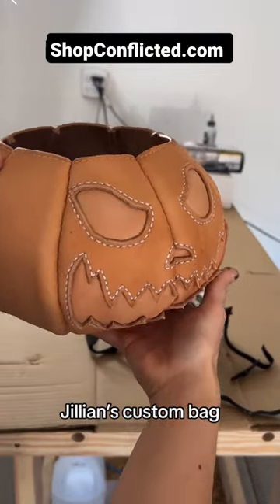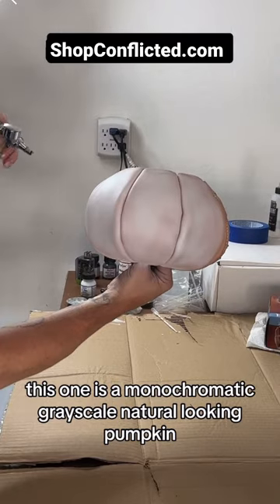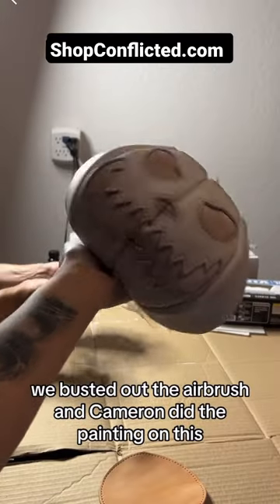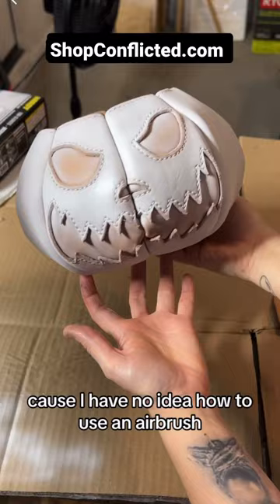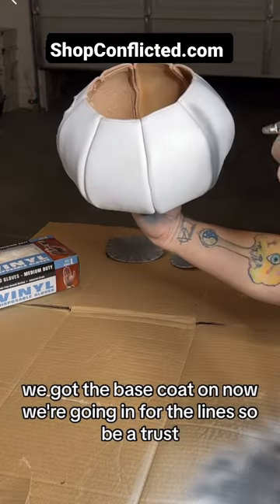It is time to paint Jillian's custom bag. This one is a monochromatic grayscale natural-looking pumpkin. We busted out the airbrush and Cameron did the painting on this because I have no idea how to use an airbrush. We got the base coat on, and now we're going in for the lines.